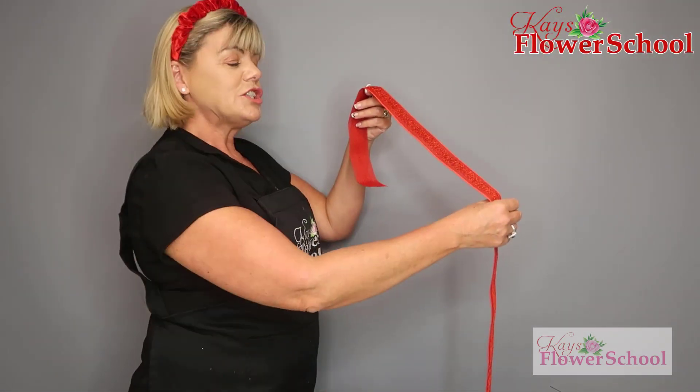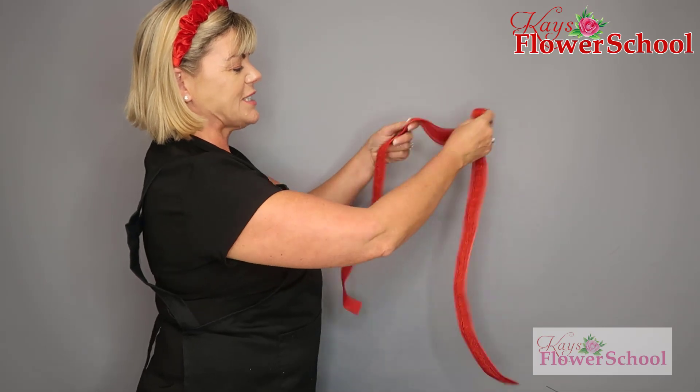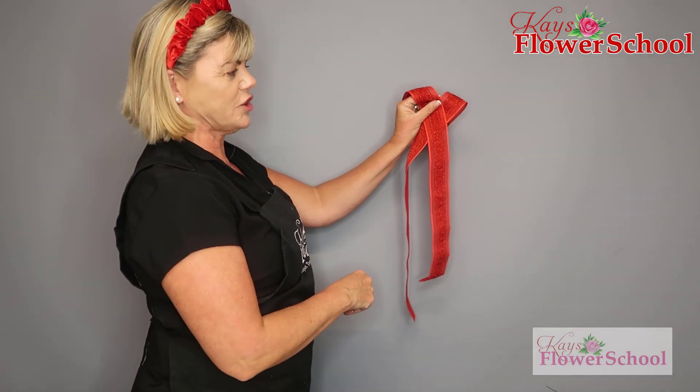Hi everyone, I'm going to show you how to make this bow. Normally when you make this bow, you start in the middle and you have both tails the same length — as you can see, they're too long.